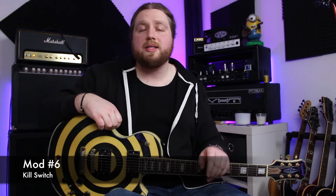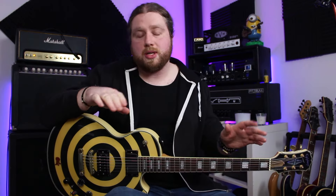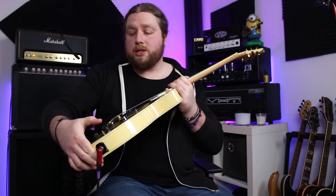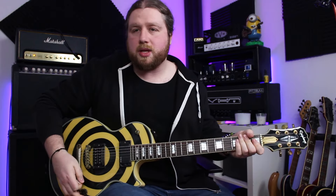Number six is a dedicated kill switch — this gives you that stuttery effect. You can wire it to a toggle switch if you want to go Tom Morello, or a push button if you want to go full Buckethead. All you're doing is wiring the ground of your output jack to the hot of your output jack and it just halts the signal completely. If you're going to use a push button, make sure you get push-to-make, not push-to-break. I've got a kill switch wired up to this guitar on an old kill pot — it's a pot that you can press for the kill switch sound.